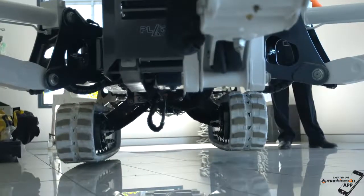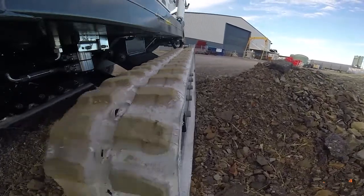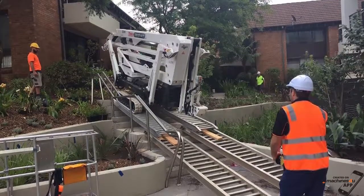The tracks expand out and down, giving a wider track width for increased stability and greater ground clearance, providing unbeatable approach and departure angles.